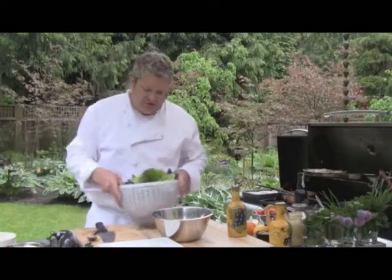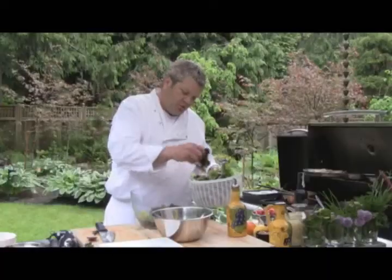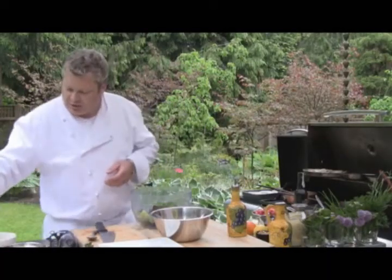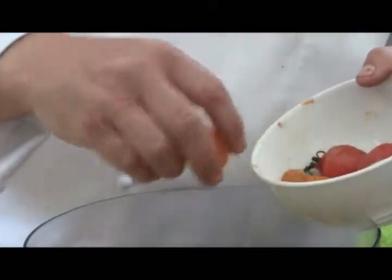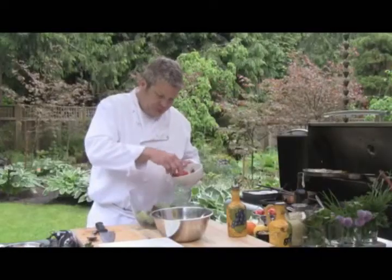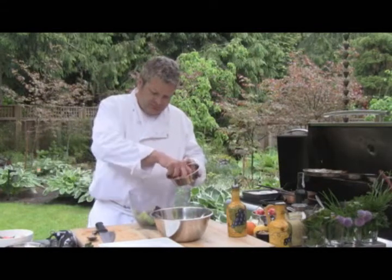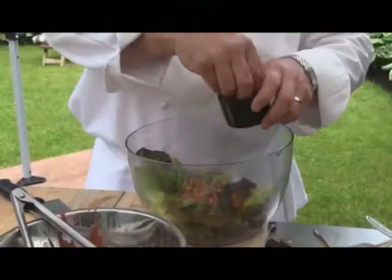We've got our mixed greens picked from the garden — we've crisped those up in the fridge, washed them, and put them in the refrigerator so they'll crisp up. We've got our heirloom cherry tomatoes — some yellows, some reds. We've got our strawberries for garnish, and we're also going to put some pine nuts in there.